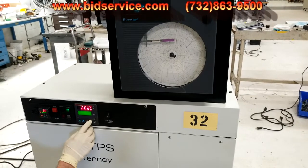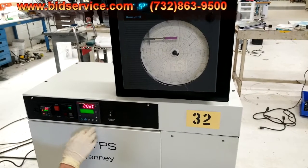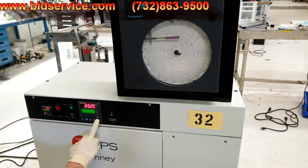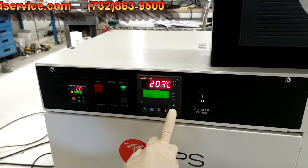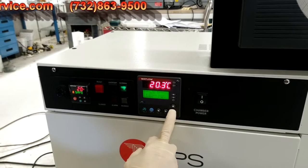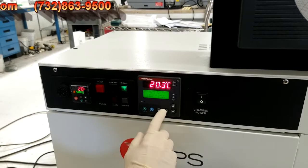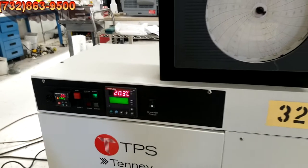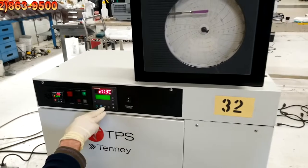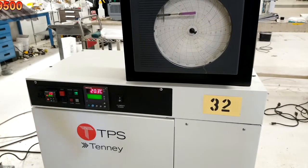So what I'll do is set this down to minus 75. I'm hitting the right arrow — static set point — and we'll adjust it. You can see that on your monitor. We're going to bring this down to the lowest temperature, which is minus 75°C. There you go. Hit next. We'll come back in a little while and see that it's down at minus 75, and we'll take a look at the chart recorder then.